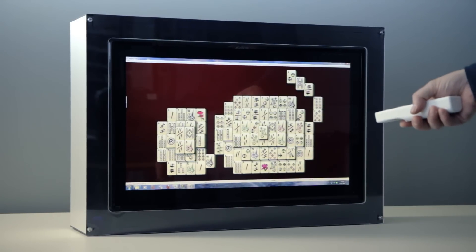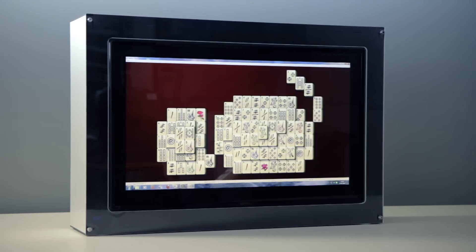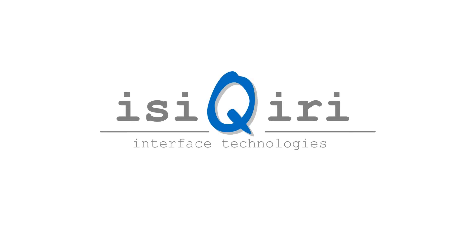You can also control your desktop if you use it on a computer. EZ Curie Interface Technologies — we make your world interactive.